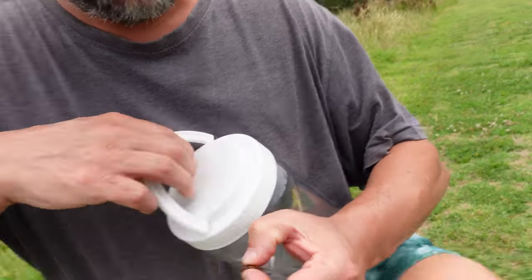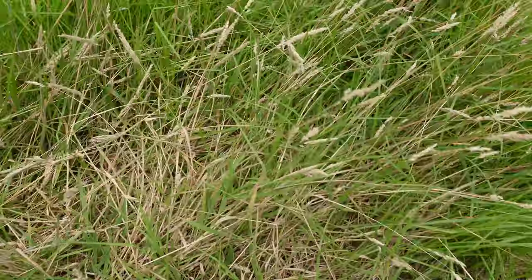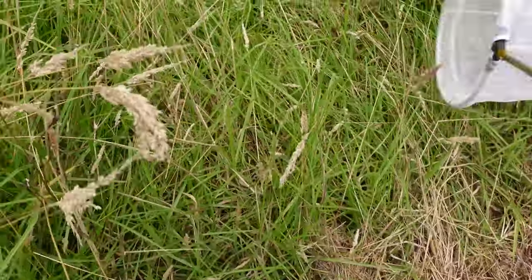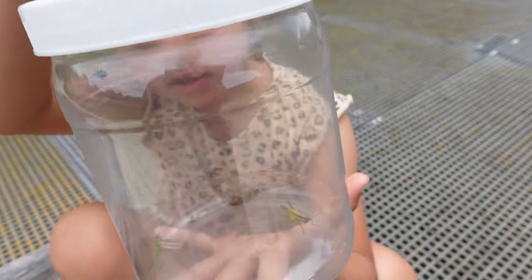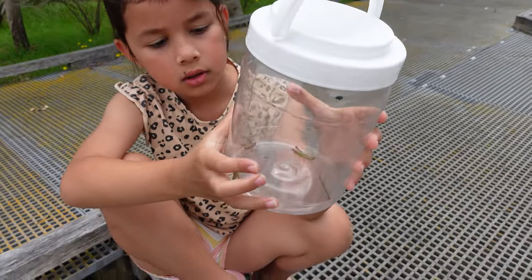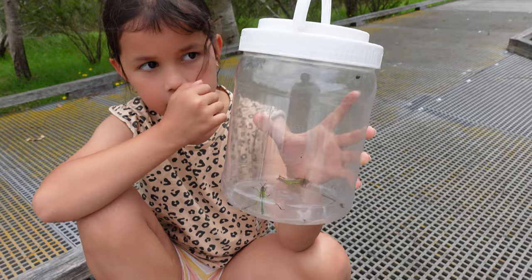Put him in there. The legs are very fragile of the starfish. Did you catch any bugs? Yeah. What sort of bugs did you catch? We catched two grasshoppers, a cicada, and a dragonfly, and a ladybird beetle.